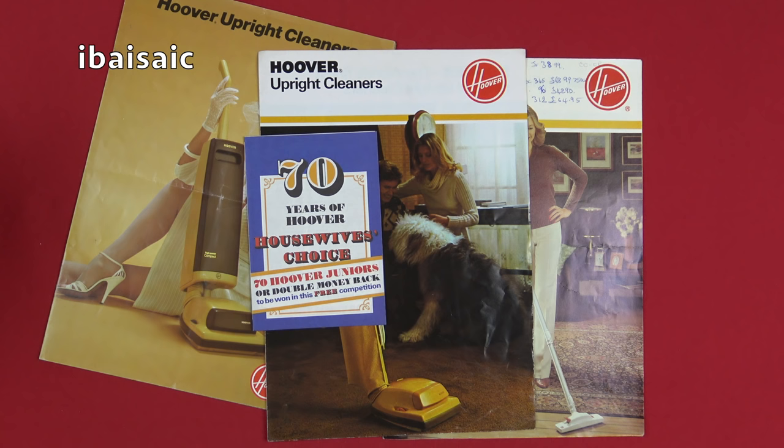Hello, everyone. Well, I've had a hectic week doing unboxings and demonstrations, so I thought I would sit down and slow down the pace a bit and have a look through a few of these old Hoover leaflets and brochures dating from the 70s and early 80s. I hope you enjoy looking through them, so grab yourself a cup of coffee or tea or even a hot chocolate and a packet of your favourite biscuits and join me as we take a trip down some of Hoover's history.